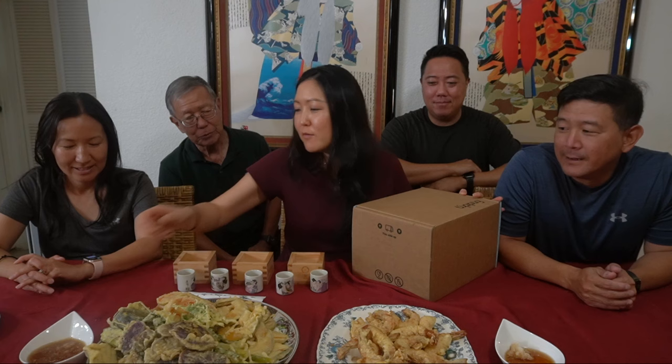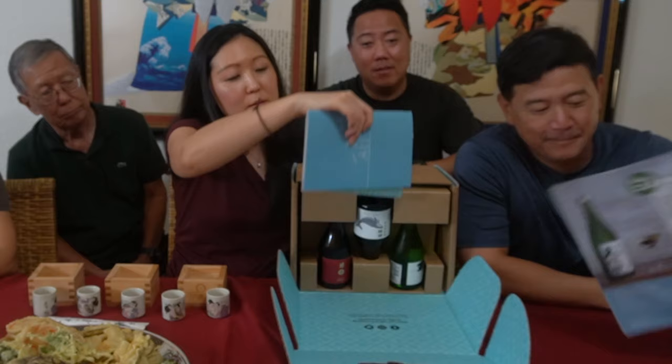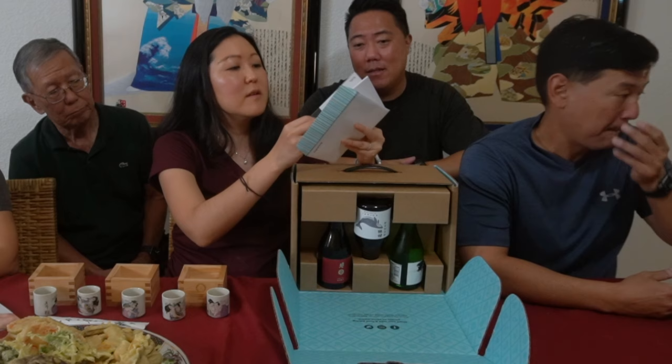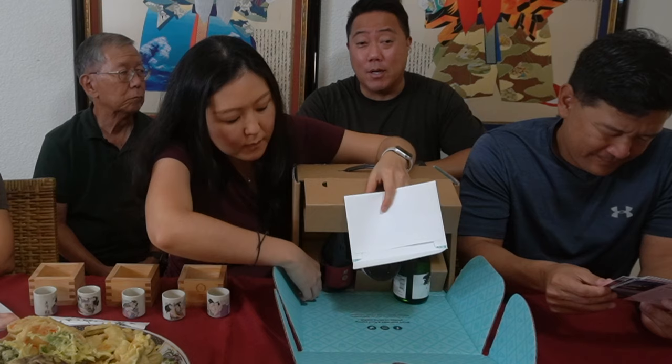In the box you get the Tipsy Tribune newsletter and the sake beginner's guide, which is very helpful if you don't know anything about sake. Each sake also comes with a card that tells you which prefecture it comes from, the alcohol content, what type of rice was used, how to store it, and how to serve it — whether warm, cold, or room temperature.